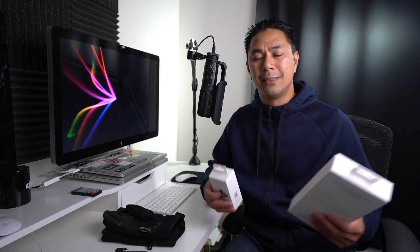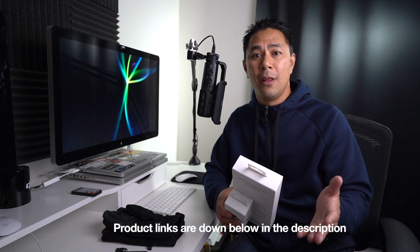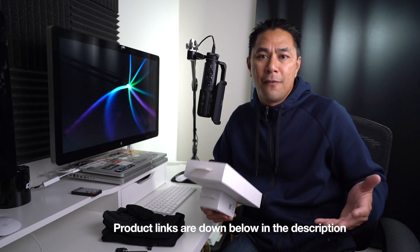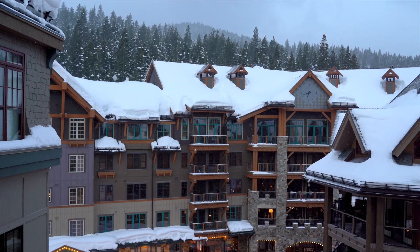One of the good things I was able to do while I was away in Tahoe was test out a bunch of new products. I wasn't even able to test out the smart controller here in San Diego because the weather's been fine. But right now in Tahoe, it's actually been snowing for the past few weeks, so it was really cold.